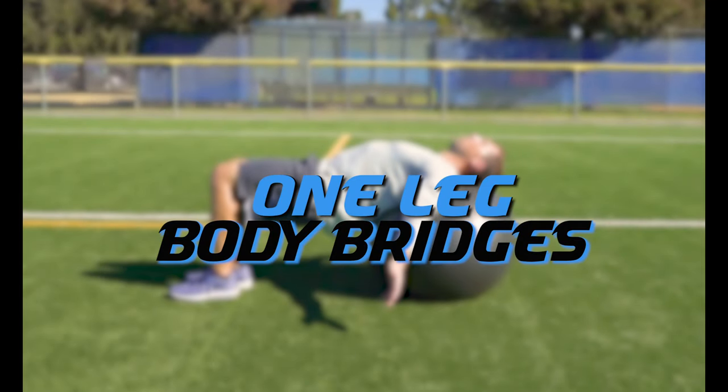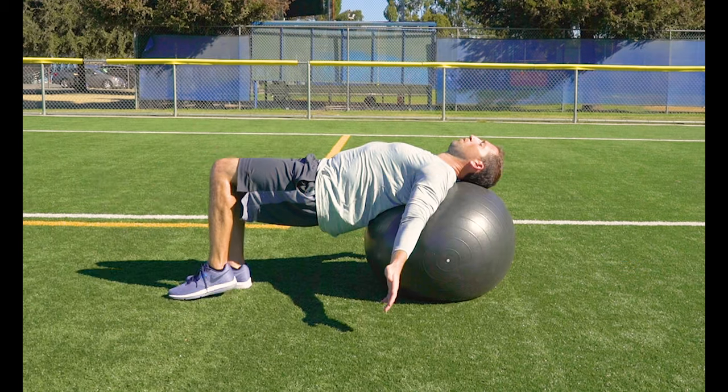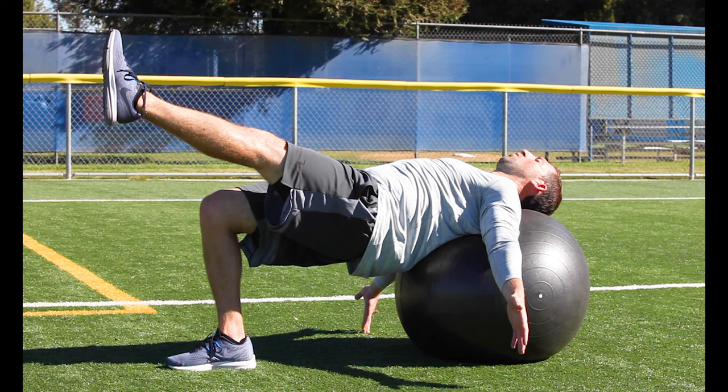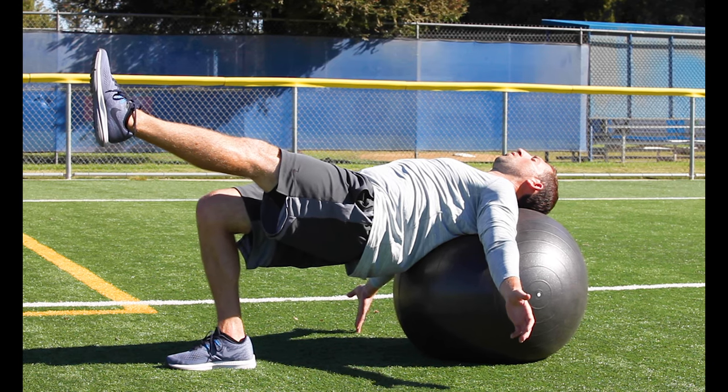One leg body bridges. In the bridge position, try to lift one leg straight off the ground. Keep that core tight and those hips up. This is an advanced position so don't be discouraged if you can't do it at first.